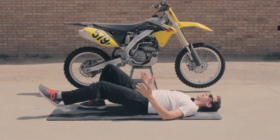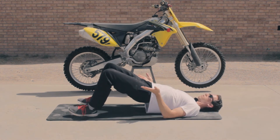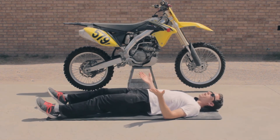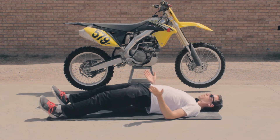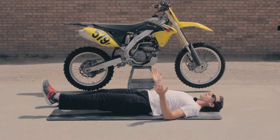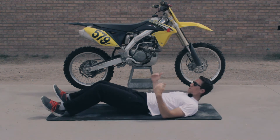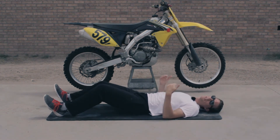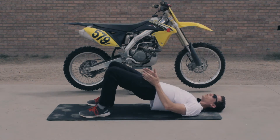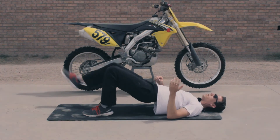If that's still too easy, walk your feet out. Start here with both feet, come up, then back down — squeeze at the top. If that's still too easy, lift one leg up and do it that way. That's the hardest variation of this exercise.